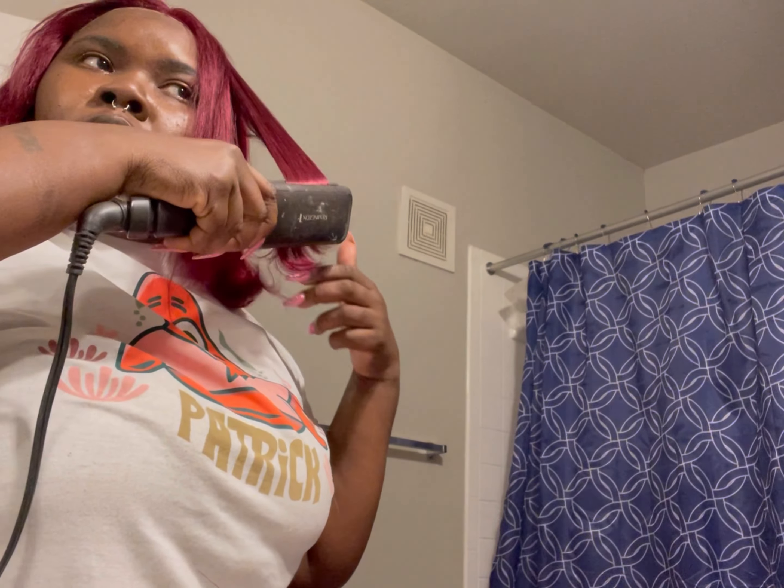I took that Even Spray and sprayed it over the foundation to set it and seal it so that it would hold.